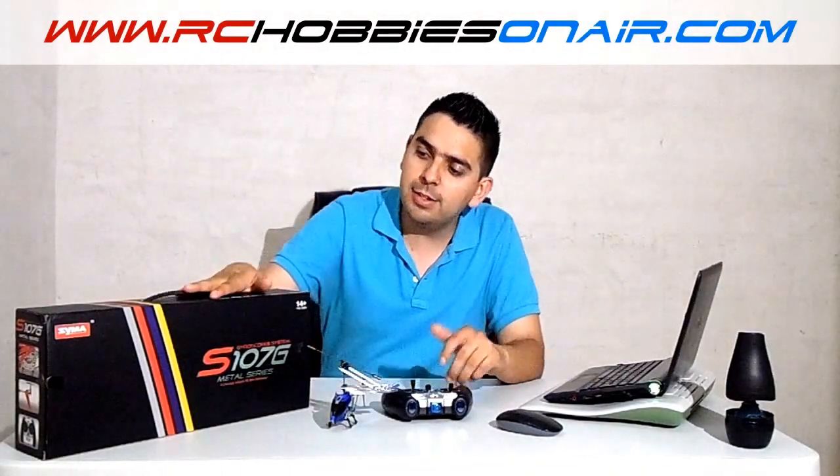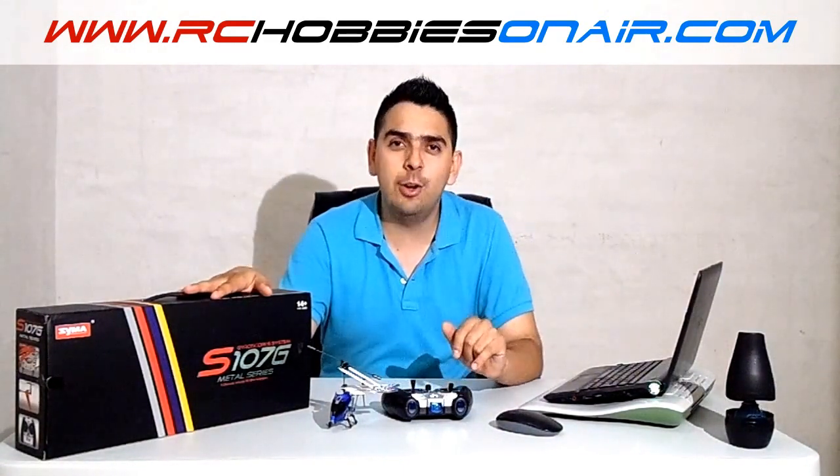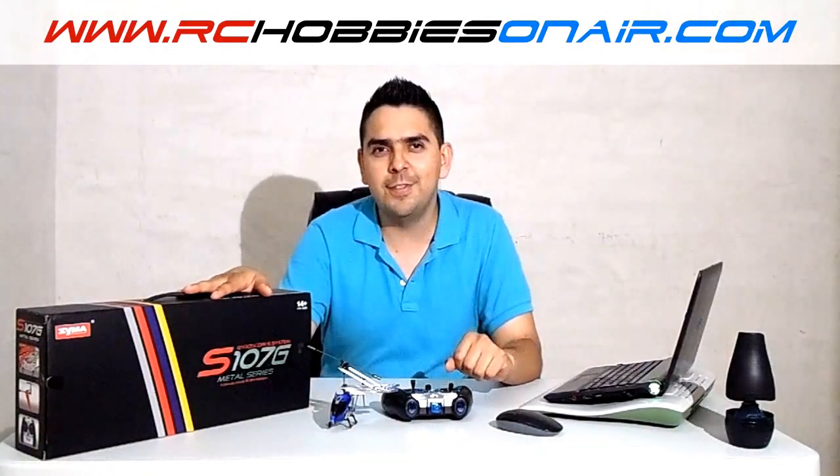Hello everyone, this is Jose Lozano from RC Hobbies On Air. I hope you're doing well. Today we're going to keep having fun with this little gadget here and learn some new things that will serve us well in our learning path, so I invite you to keep watching the channel and enjoy the video.